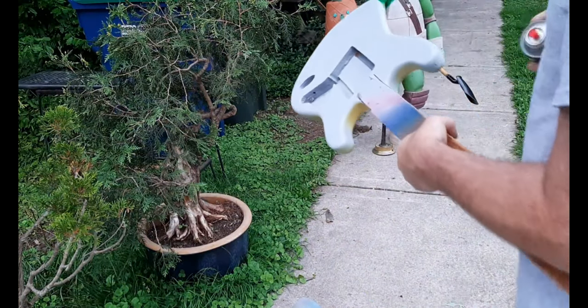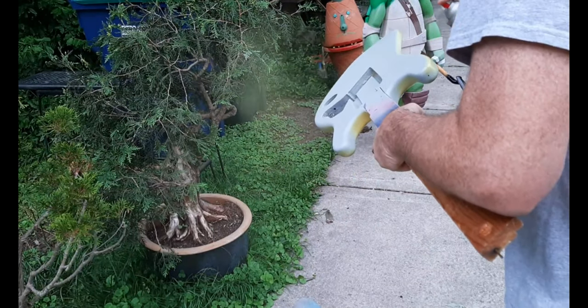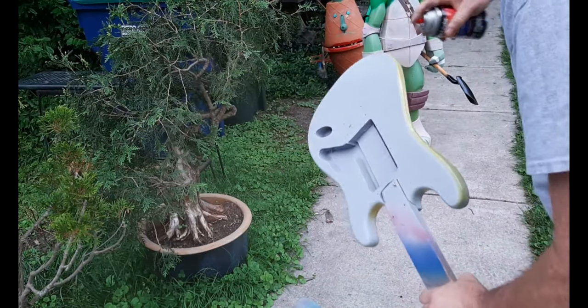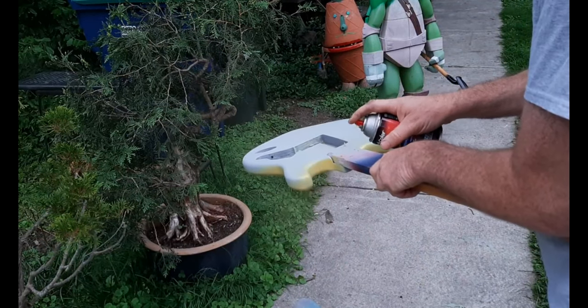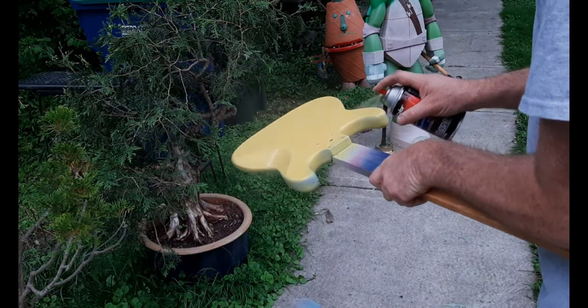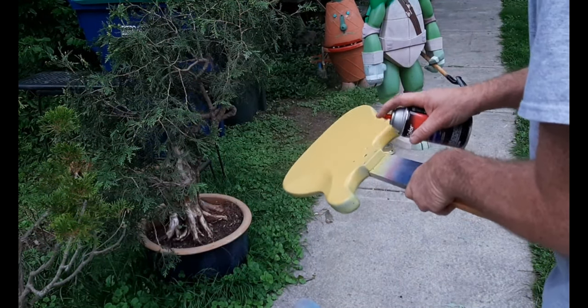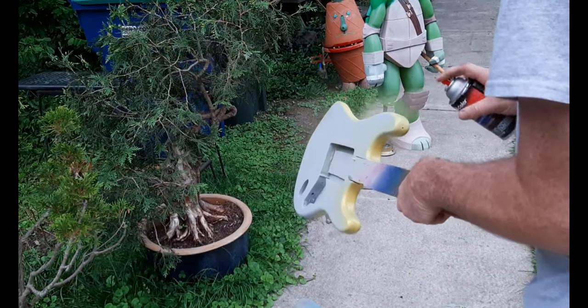When I'm spraying the color I'll do probably about three coats, just enough to get full coverage. Even though I have the painting stand, sometimes I like to pick up the guitar and hold it in my hand to get a better view to see what I need to do as far as getting full coverage.